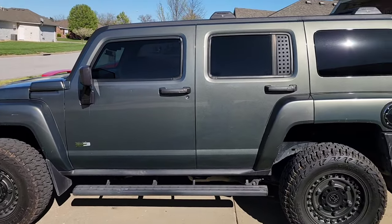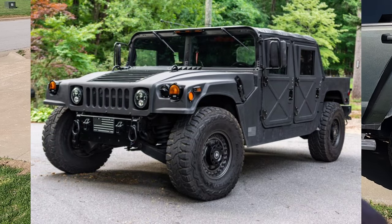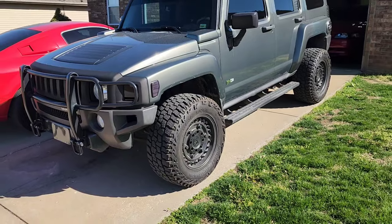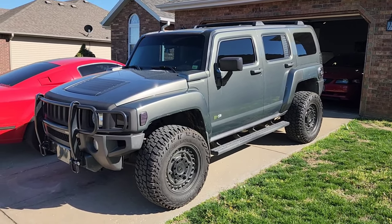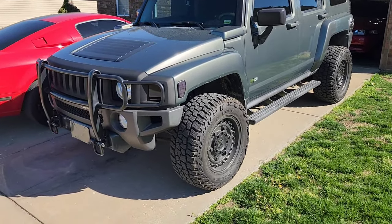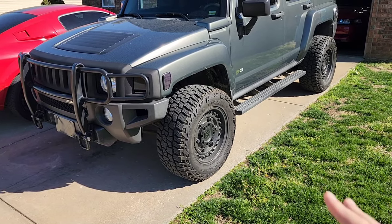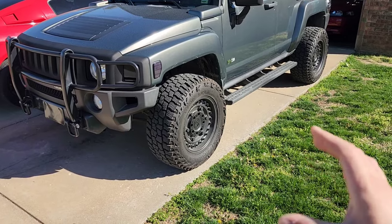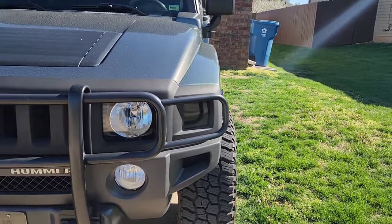Number one, this is a Hummer, so I kind of wanted that military-ish style of look, which these wheels were designed for — styled after a military Humvee wheel. I also wanted to go a little bit bigger. The factory size on Hummers was 16 inches and I went up to 18 on these. I didn't want to go to anything like 20s; 18 was my max on this specific vehicle. And I wanted to have a little bit of a stance, a little bit of a poke, nothing super super wide.